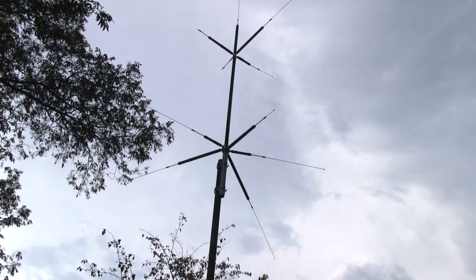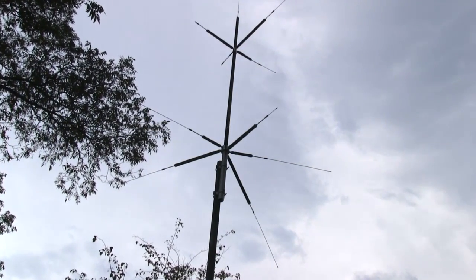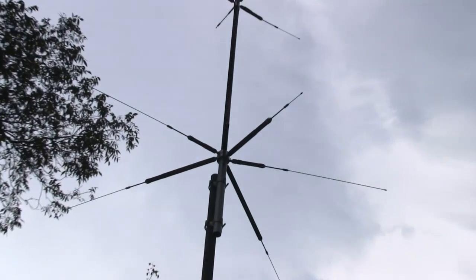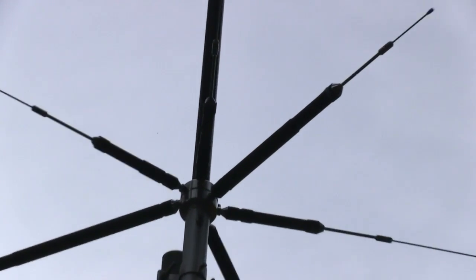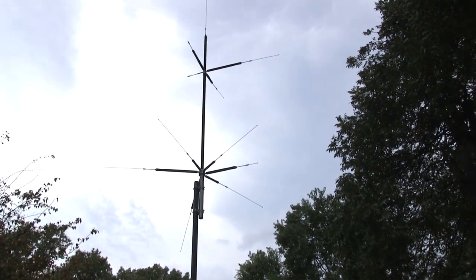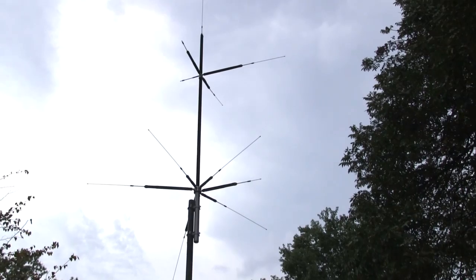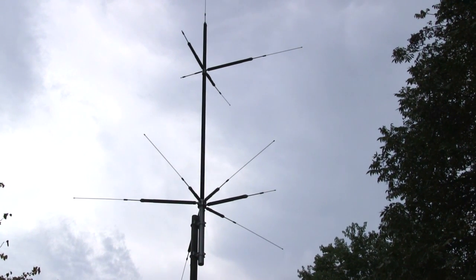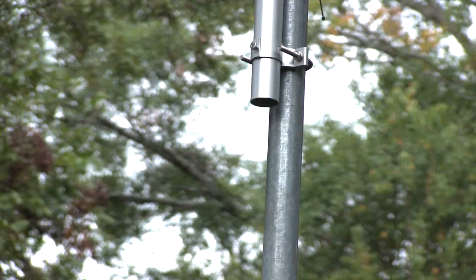The ground radial system is built in, so there's no fooling with counterpoise wires. This antenna includes 80, 40, 20, 15, 10, 6, 2 meters, and 70 centimeter bands in a compact and user-friendly configuration. The MFJ2389 has an SO239 feedpoint connection and comes with everything including mounting brackets, U-bolts, and hardware for easy installation.